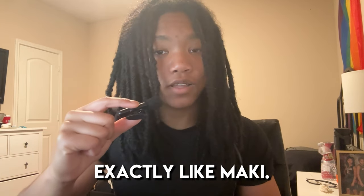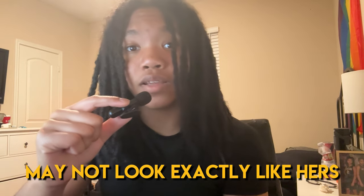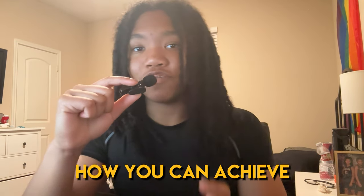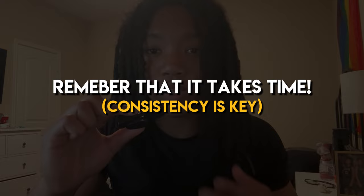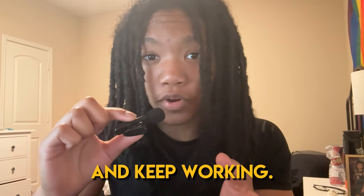Unfortunately, you may not look exactly like Maki. Everyone has different genetics, so your muscle insertions may not look exactly like hers. But don't let that stop you from wanting to and working to achieve a physique like hers — even strive to build a better one. I hope these tips help you understand how you can achieve Maki's physique, or at least close to it. Just remember to always train hard and eat appropriately, and remember that it's going to take time. Building a physique like hers does not happen overnight, so don't give up and keep working.